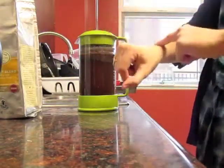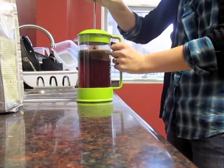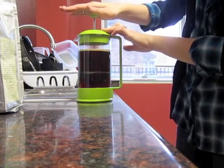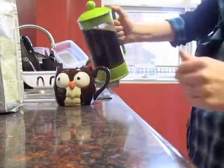Then replace the lid and wait four minutes. After four minutes, press the plunger lid down to the bottom of the press. This filters all the grounds to the bottom and leaves coffee rich and strong on the top. Pour into a mug and enjoy.